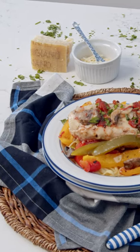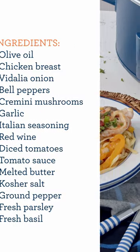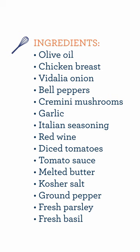If you're a chicken cacciatore fan, you're going to love this easy slow cooker recipe. To assemble your chicken cacciatore, you're just going to layer everything into the crock pot.